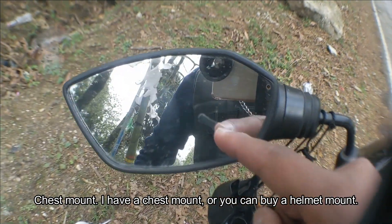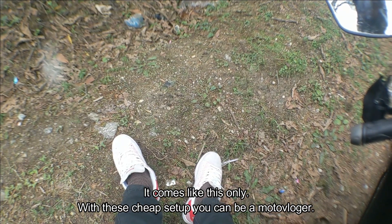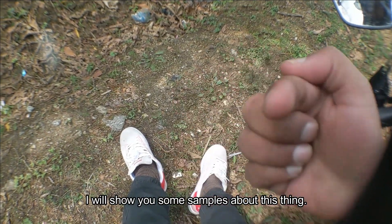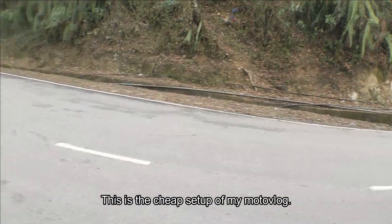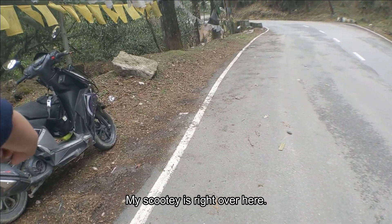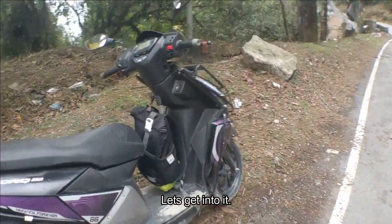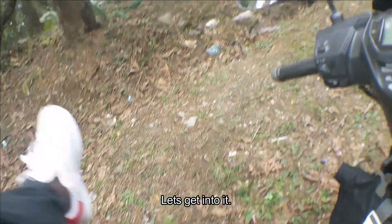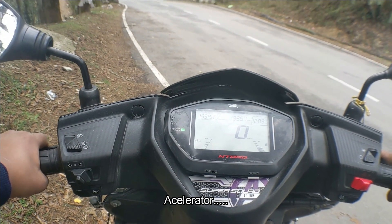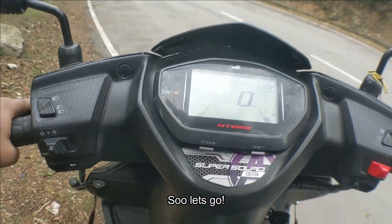I have a test mount right over here — you can buy a helmet mount, it comes like this. With this cheap setup you can become a motor vlogger. I'll show you some sample footage. This is the cheap setup of a motor vlog — my scooter is right over here, here's the key, let's get into it. Let's go!